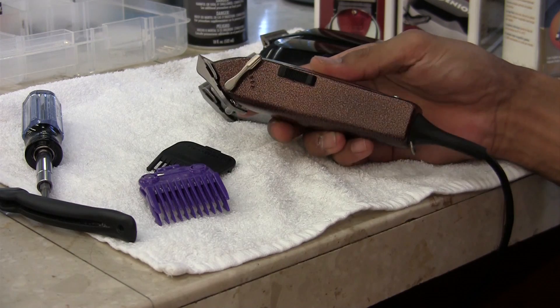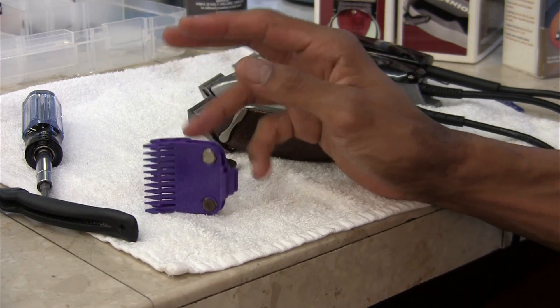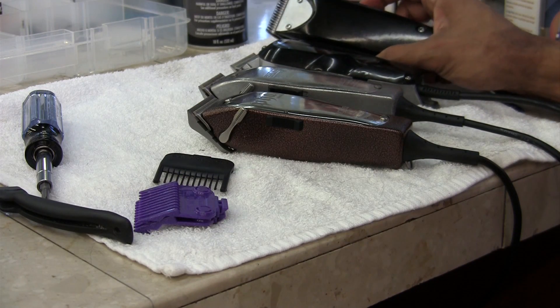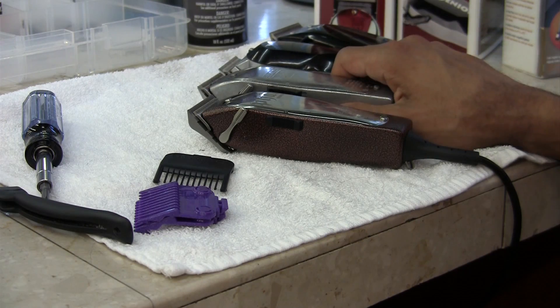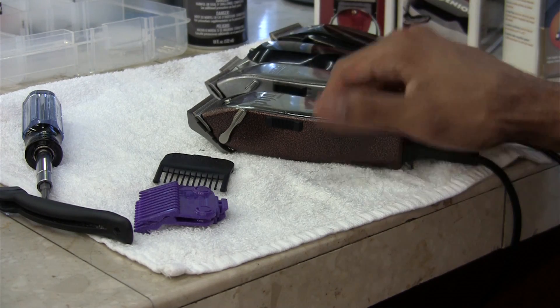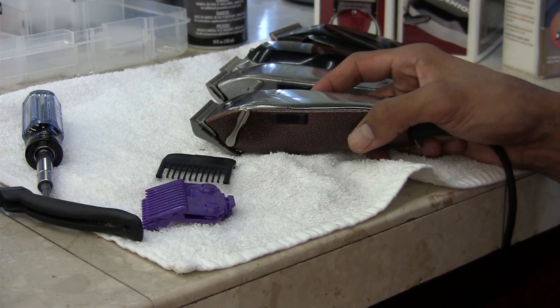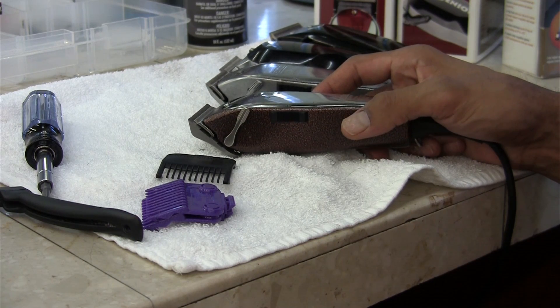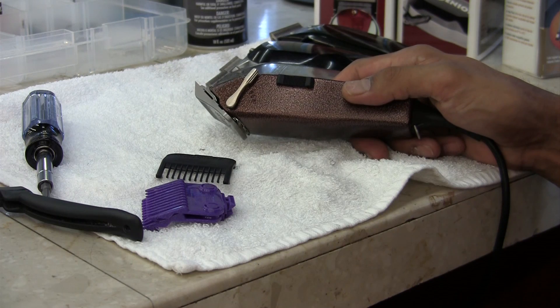I personally use this before I reach for one of these, just depending on the hair texture. I like the Oscar Speedlines, the Wahl Senior, the Andis Master, and the Andis Fatmaster. It's a quality clipper, about $125 to $150, but once you work with them for a while, you'll see that they're well worth the money.